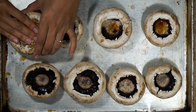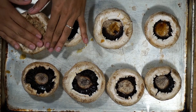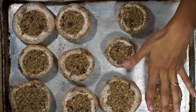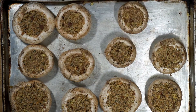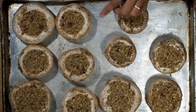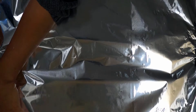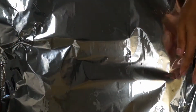Next, we're going to simply go ahead and stuff these guys. You want to be pretty generous and really pack them in there. I had just enough filling to make about three more of these. I also oiled the bottom of the pan so it doesn't stick. My oven has been preheating at 375 degrees. I'm going to go ahead and cover this up with some aluminum foil and place it into the oven for 30 minutes, then uncover it and place it in for another 10 minutes.